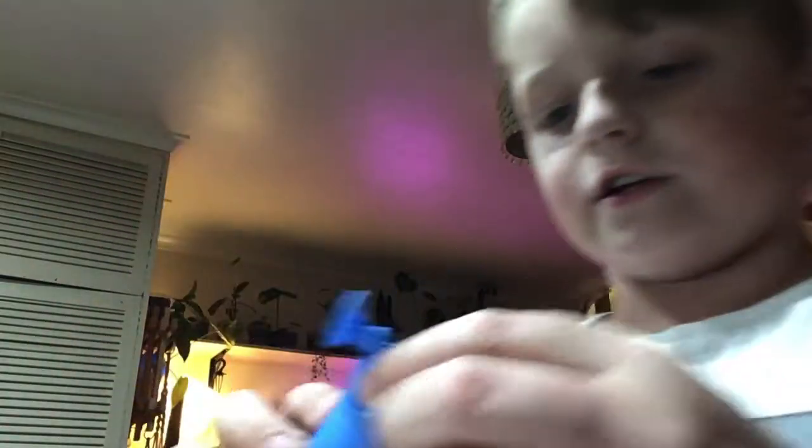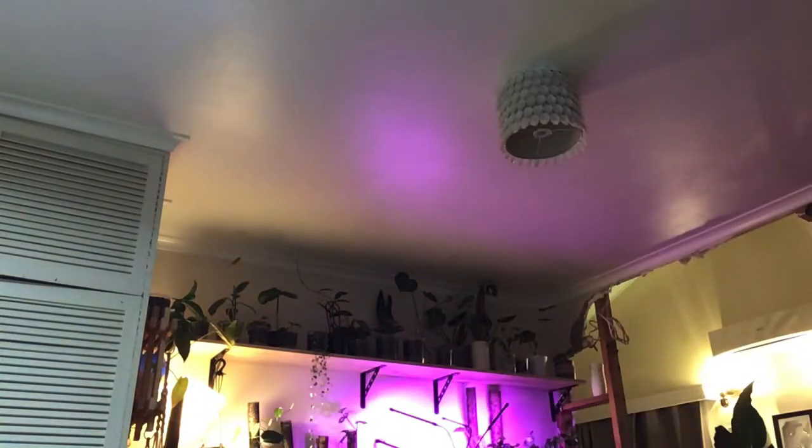So what you've got to do is get a regular balloon, fill it up with some water, tie it, and then you get yourself a fidget toy — it makes this sound. But yeah, that's how you make a fidget, part one.